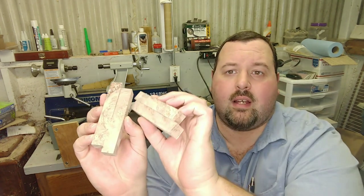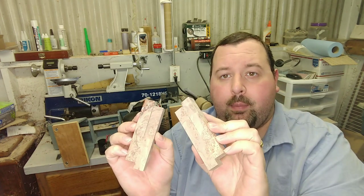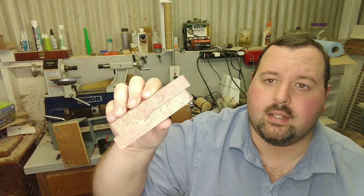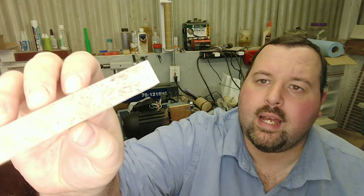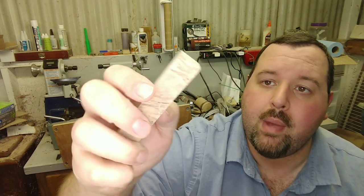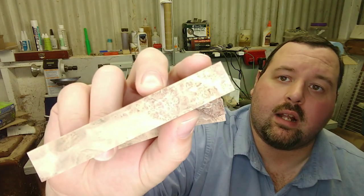I also got a bunch of just maple burl set up for river table pen blanks. It's hard to see on camera because my light is so bright, but they are really pretty with a high amount of burl eyes. Let me turn my light down so you can see — some of them have a tremendous amount of burl eyes. Really pretty, really nice. I'm happy with how these turned out and they're all set up for maple burl river table pen blanks.